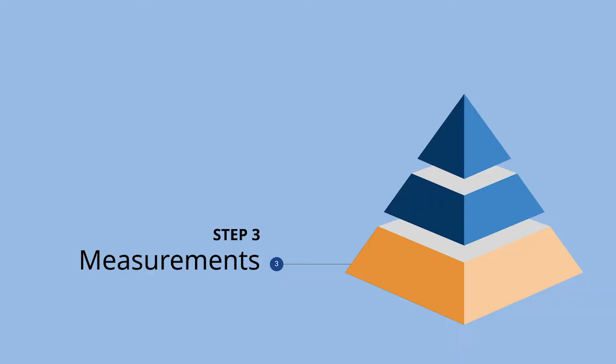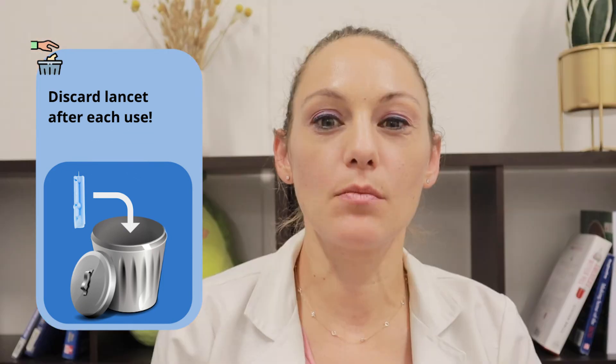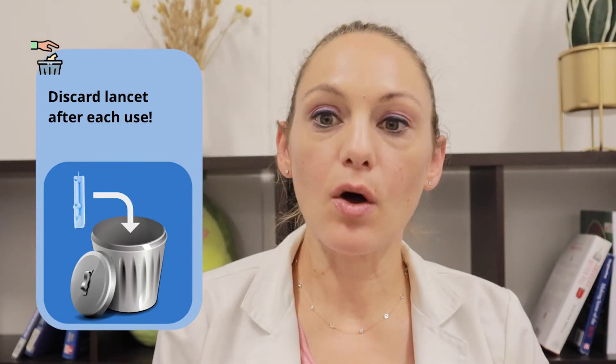Finally, there are some rules of thumb to follow when taking the measurement — no pun intended. First, read the user manual carefully and follow the instructions to use the lancets and test strips. Throw out old needles and don't reuse them. The more you use the same needle, the more dull it becomes, which can make the needle hurt more and can make your fingers more calloused. Thirdly, hold the middle of the test strip and avoid touching the tip — holding the chip end or the sample end can contaminate the sample.